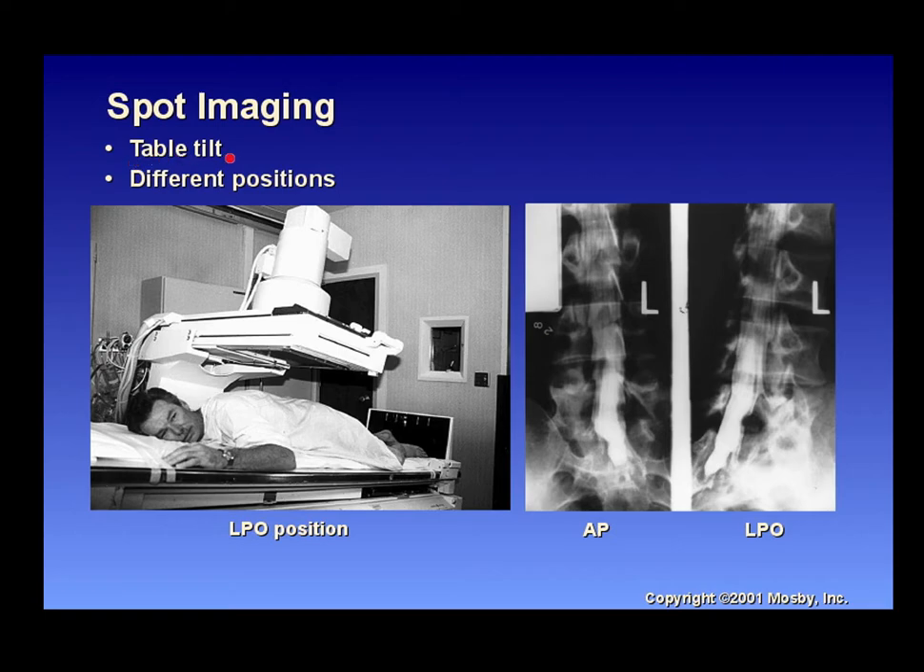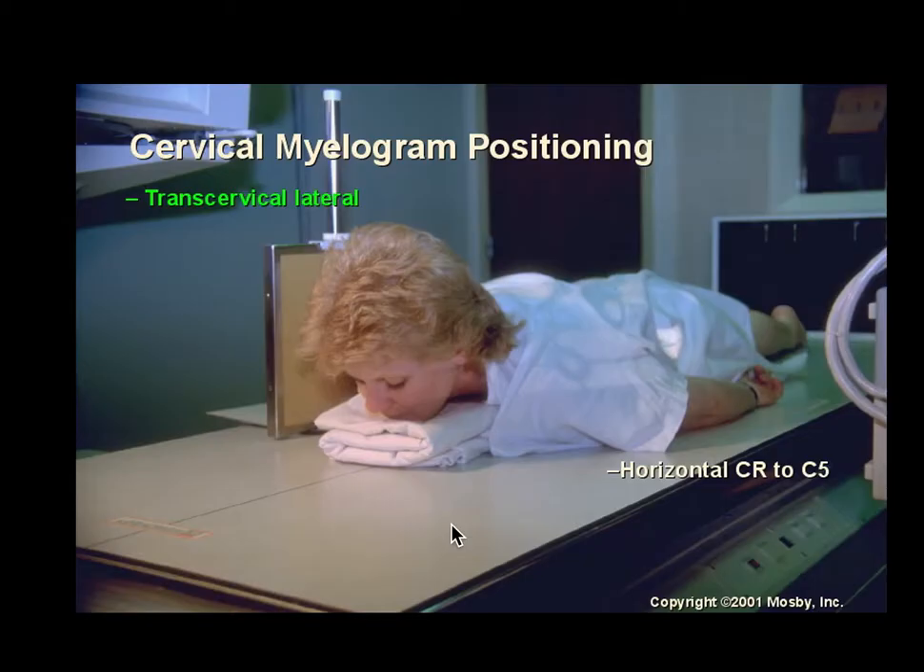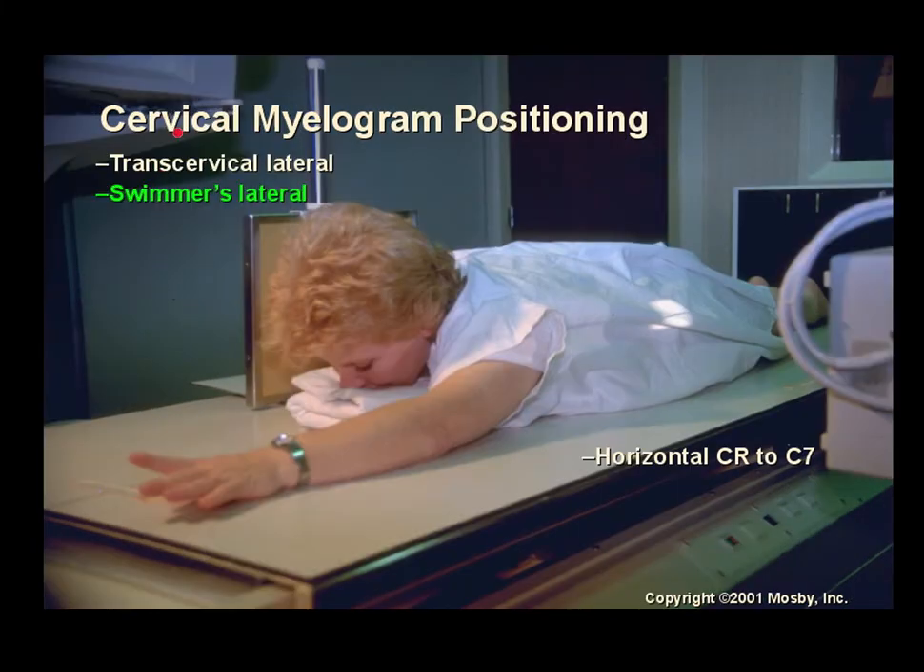Spot imaging during a myelogram may require table tilting and imaging in different positions such as LPO and AP to see where the contrast is flowing before proceeding to CT. For cervical myelogram positioning, a transcervical lateral image is taken with a horizontal central ray to C5 to confirm contrast in the C-spine. A swimmer's lateral may also be needed depending on the patient and protocol.